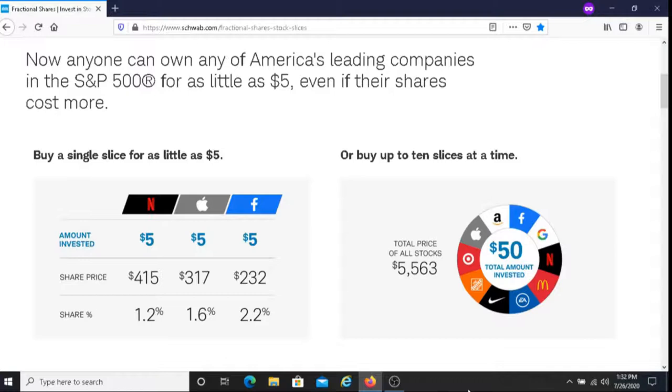You could buy a single slice or share for as little as $5. You can spend $5, $6, $7, $10 — it's totally up to you. Or, with the second option, you can buy up to 10 slices at a time. So you may want to buy 3 slices, or 4, or you may want to buy 10. It's totally up to you.